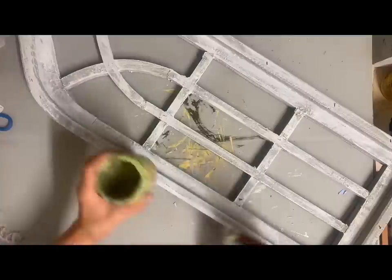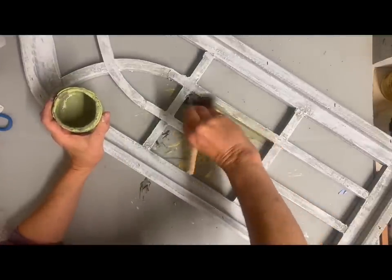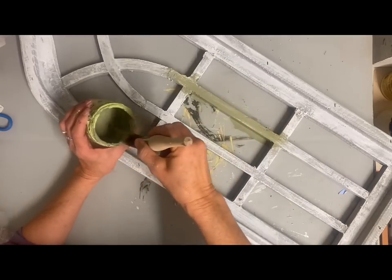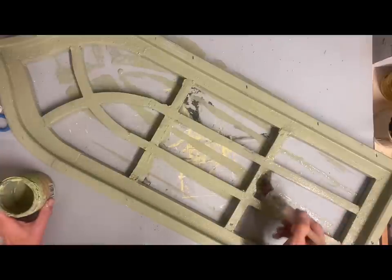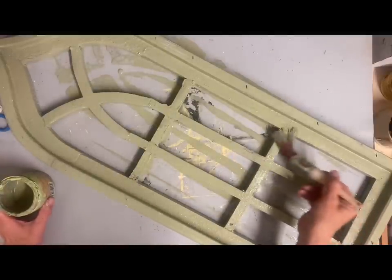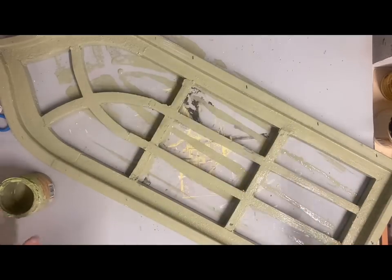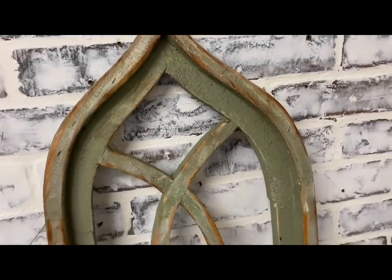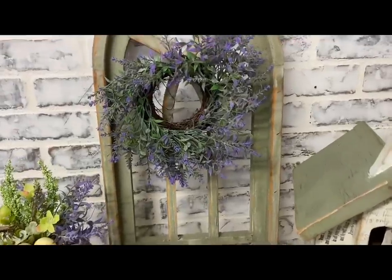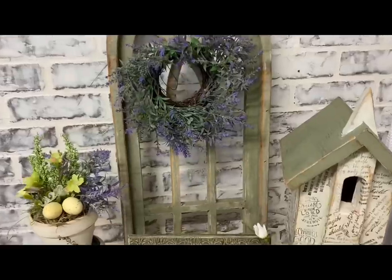I've sold these windows in the store for a while — I've sold several — but they've kind of slowed down and I'm down to just these white ones. I felt like I needed to add some color and maybe give them a better chance to sell. So I'm giving these two coats of that same green that I mixed up, letting that dry well, and then doing some sanding to distress around the edges, then finishing off with a clear finish — that's all I'm going to do to this window.